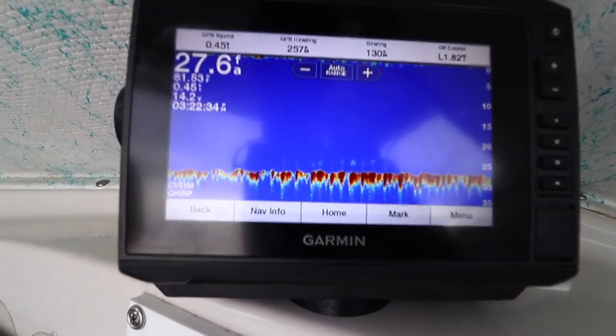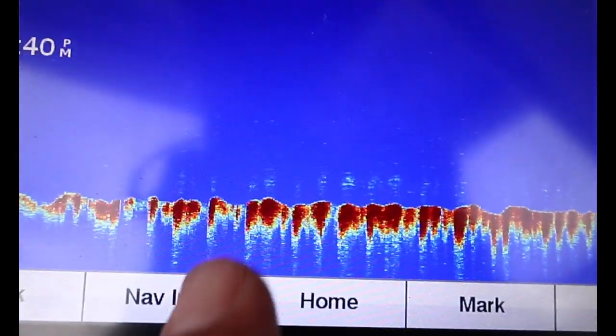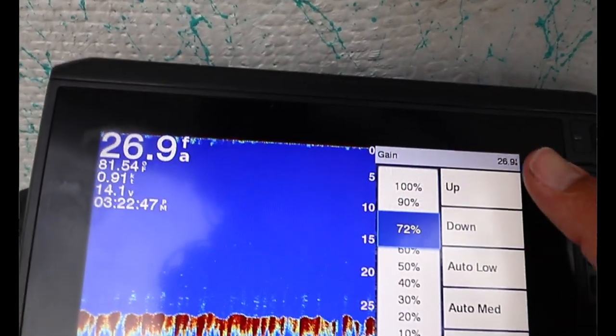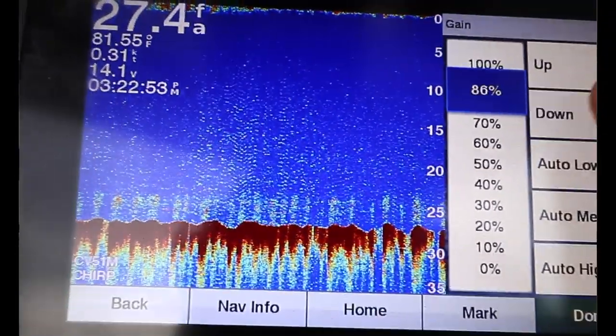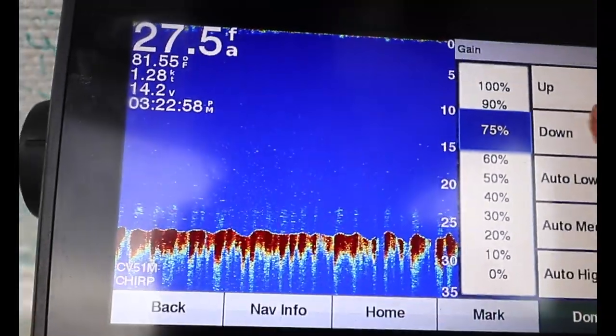Let me show you a brief rundown of how to set up, especially when you're looking for bait. So right here we're at 27 fathoms and we're looking for bait. The bait is going to look similar to that on the bottom or maybe mid water. What you want to do is use the gain function on your GPS. The best way to set up the gain is to go all the way up where you get a lot of noise, then back it down slowly till the noise disappears — and it should just pick up the fish.